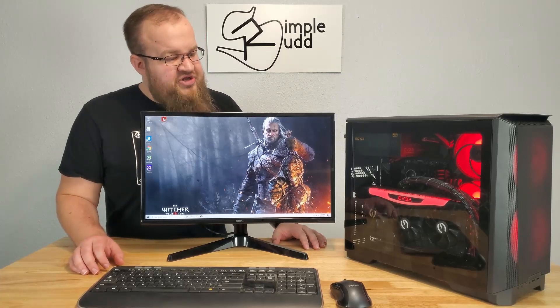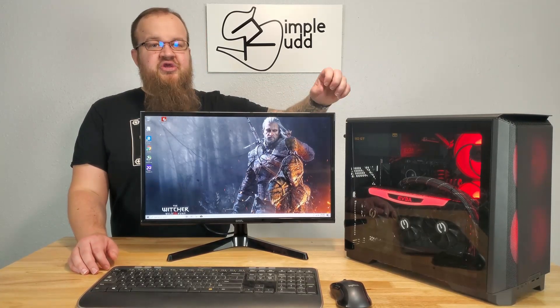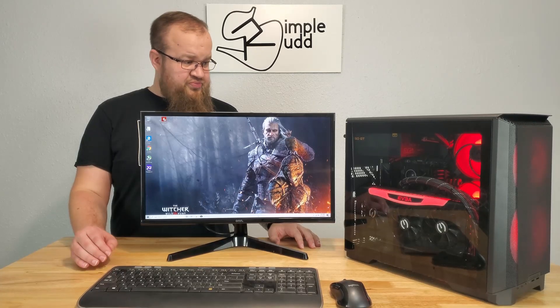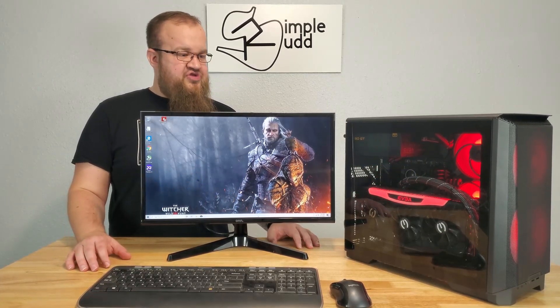I think this case is a really good tester for it because the underneath is completely open to allow air to come up, which is really good for the horizontal, but it might be helpful for the vertical. As you can see, idle-wise, the fans aren't even running on the graphics card.